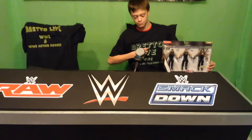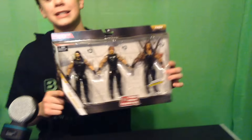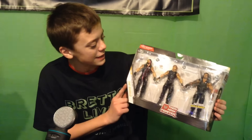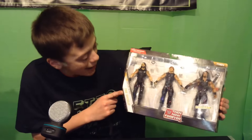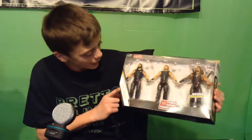Today we have the then, now, and forever SHIELD 3-Pack. This thing is so wicked. You can click the card on the screen right now to go see where I picked this up from. So this is the SHIELD 3-Pack — it comes with their masks, and I've seen a lot of YouTube reviews on this SHIELD 3-Pack.